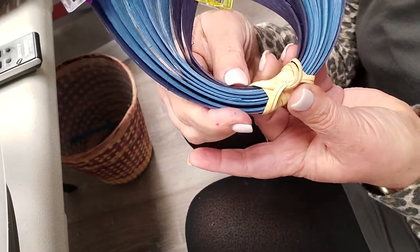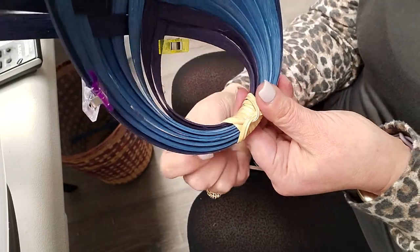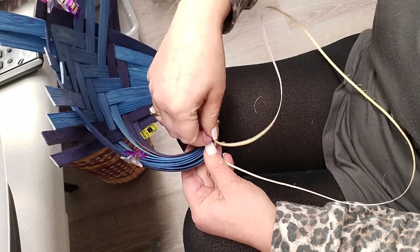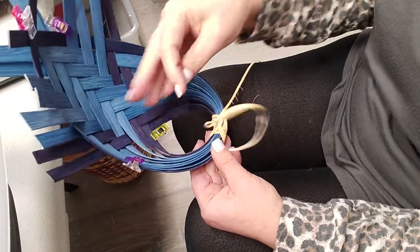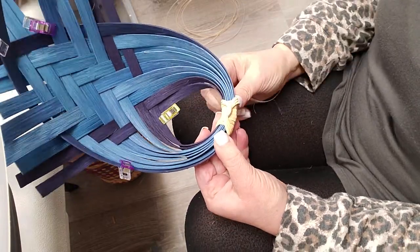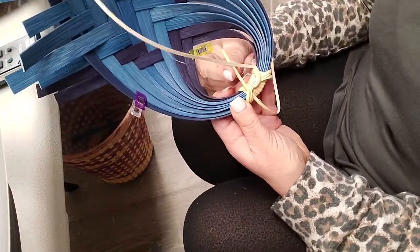I'm going to bring it up so you can see — we followed this way, and now we're following this way. You can use cane or flat oval; flat oval works really well. Just following it right along. You can decide how big you want to make your knot — I don't know if there's an appropriate right number, I just do it till I like the look of it.